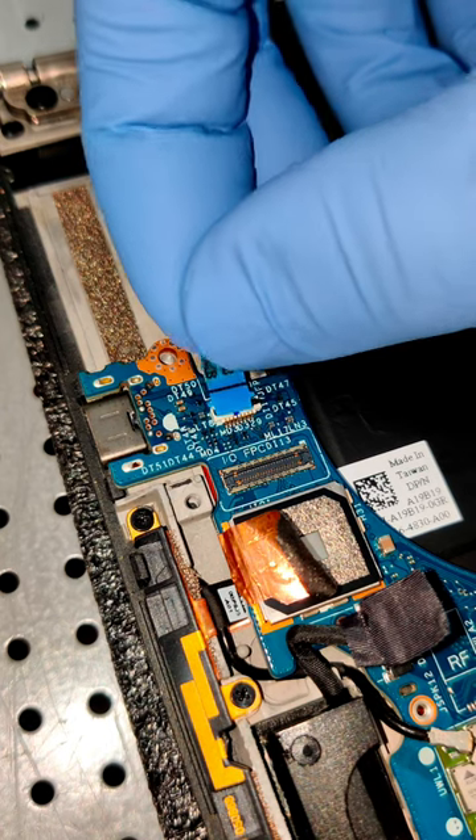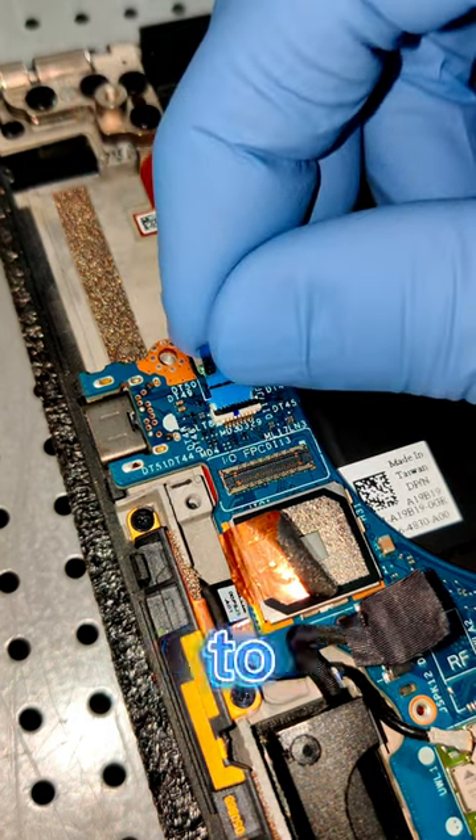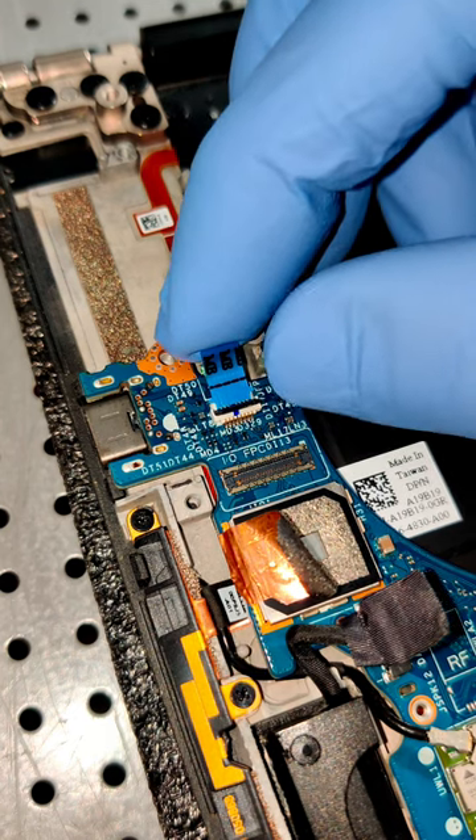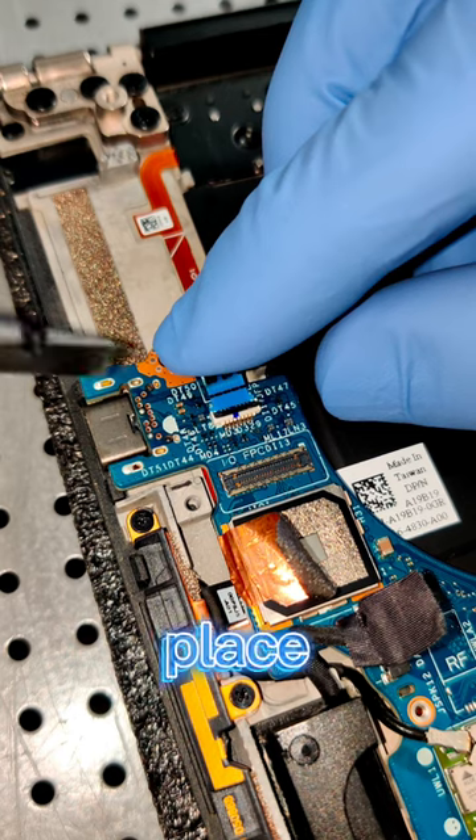Now I'm going to take the tab, only holding the ribbon connector from the tab, I'm going to position it so that the tab is in the port, and I'm going to slowly wiggle it into place.